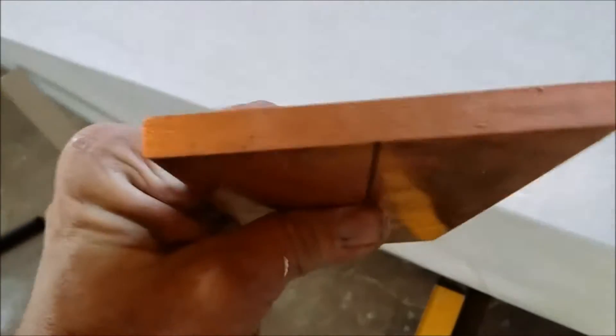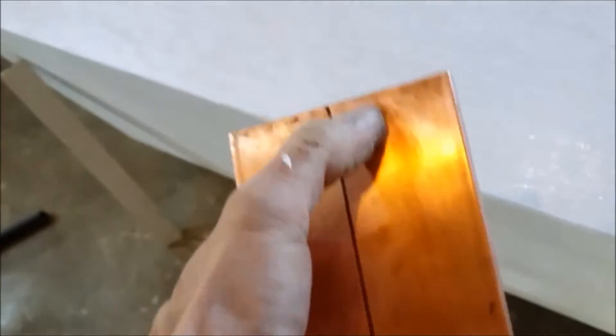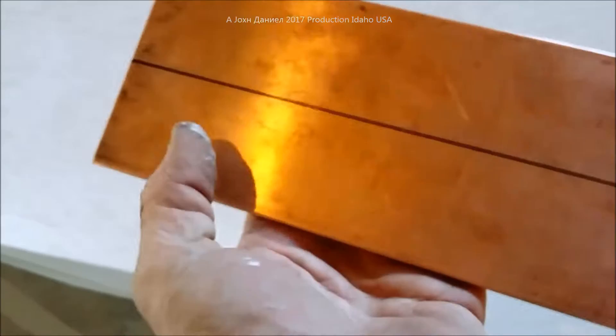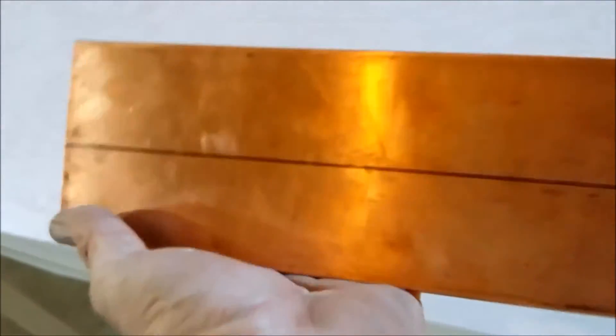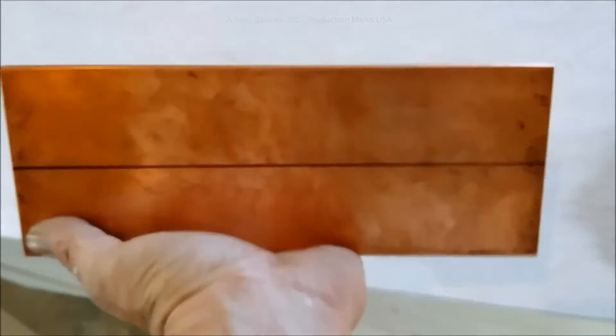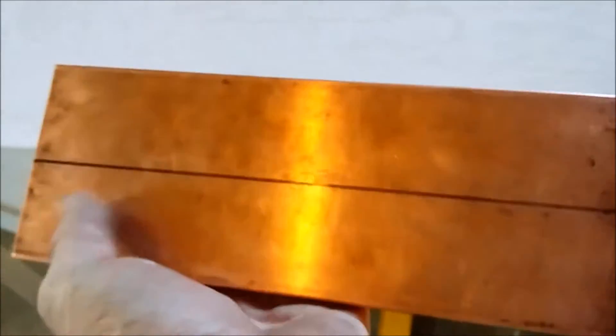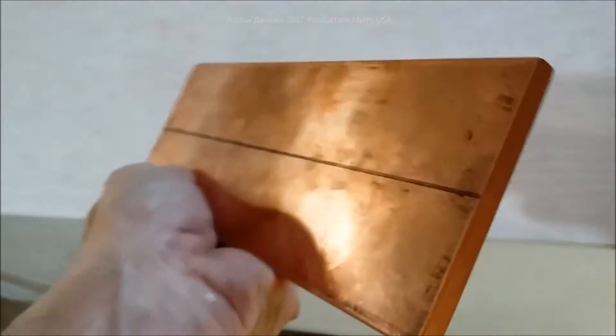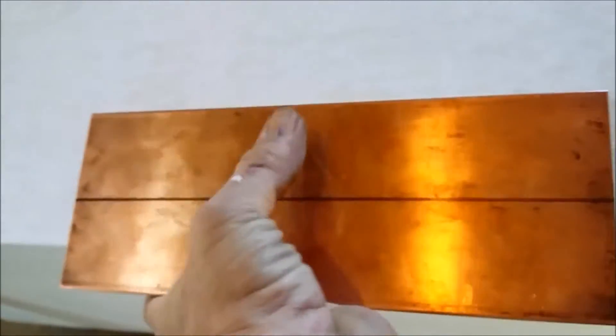This copper bus bar is three-eighths of an inch thick with brass bolts. They'll attach to each of the seven leads - seven across this one, seven on the other - and large connectors on both ends. I'll show those later. This bar is being cut in half: ten and a half inches long, four inches wide - so it's two inches by ten and a half inches, three-eighths inch thick.